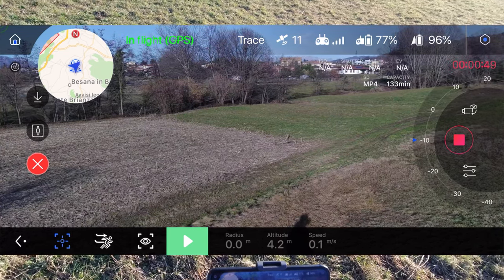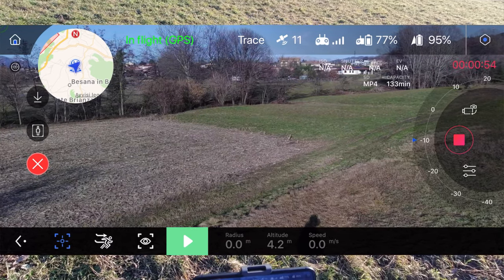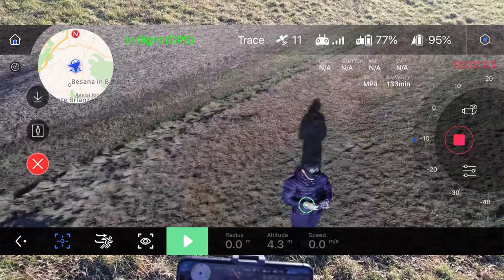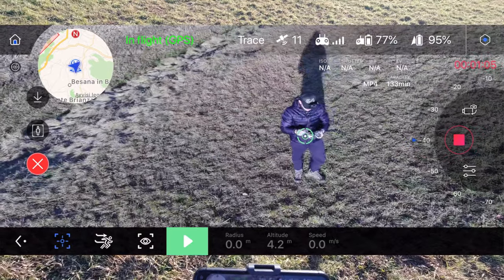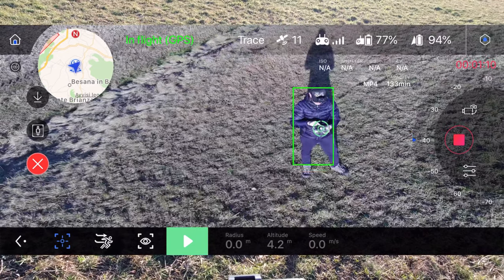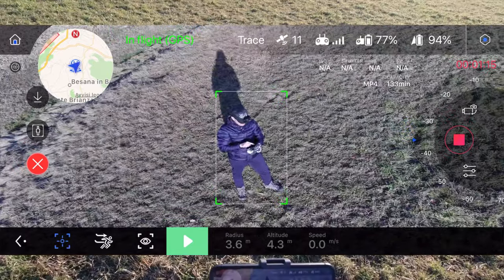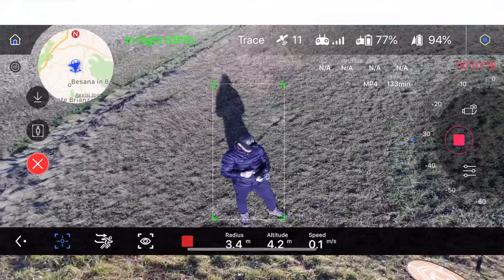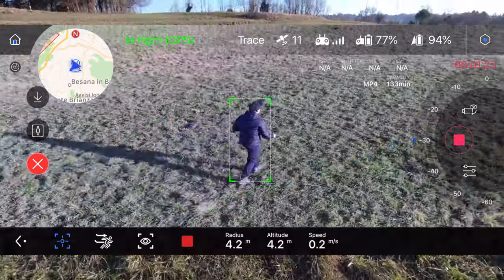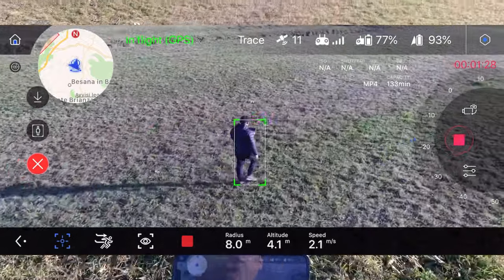La seconda è la funzione che vi segue di profilo, quella con l'occhio nel quadratino; e quella che sta fermo sul posto tipo cavalletto e ci segue. Vedete che ha rilevato già il soggetto, cioè sarei io. Basta andare a disegnare un rettangolo sopra il soggetto e lui ci aggancia. A questo punto basta cliccare play sul tasto verde e il drone dovrebbe seguirci - e direi che lo sta facendo, e bene.